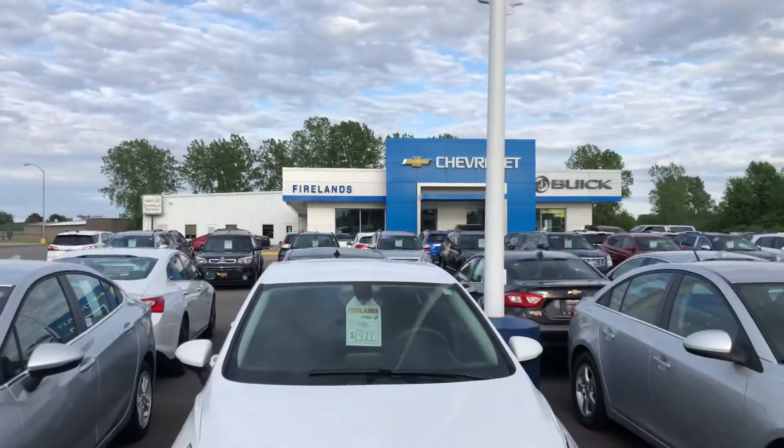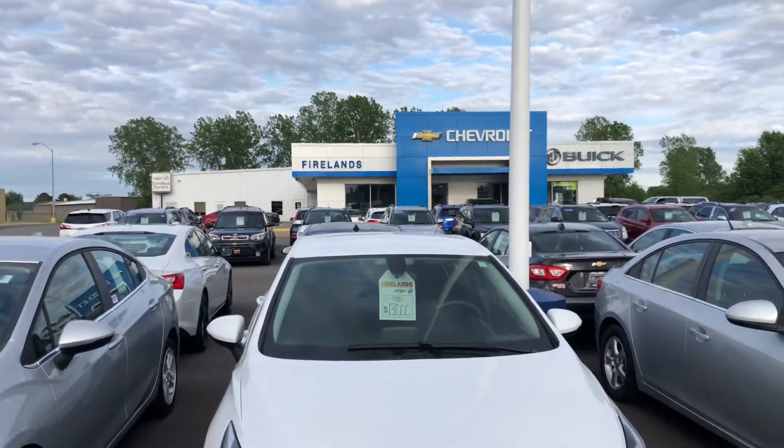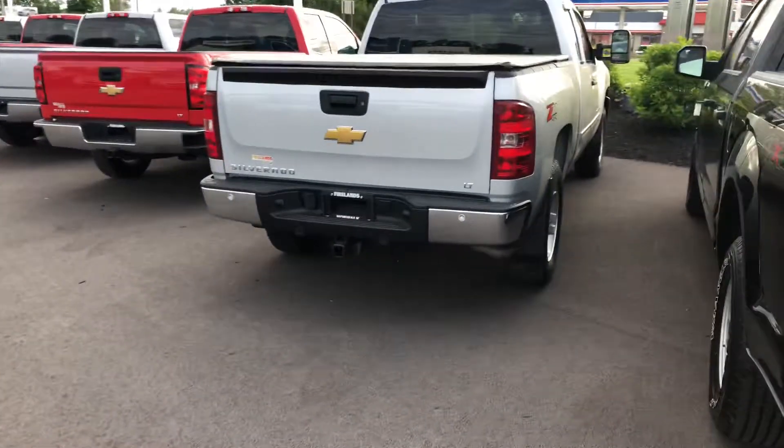Hey Austin, it's Michael Finch with Fireland Chevrolet in Norwalk, Ohio. We just got off the phone and now I'm gonna show you the video of the 2013 Silverado — it's gonna be right over here.